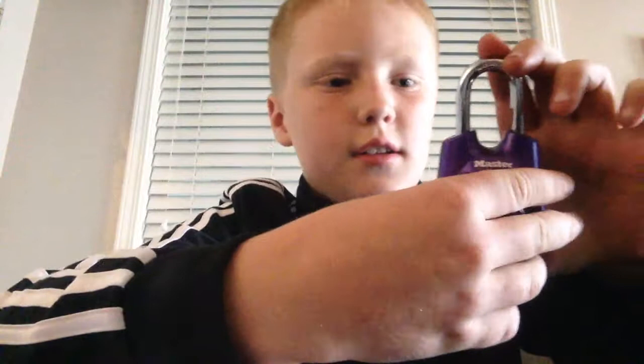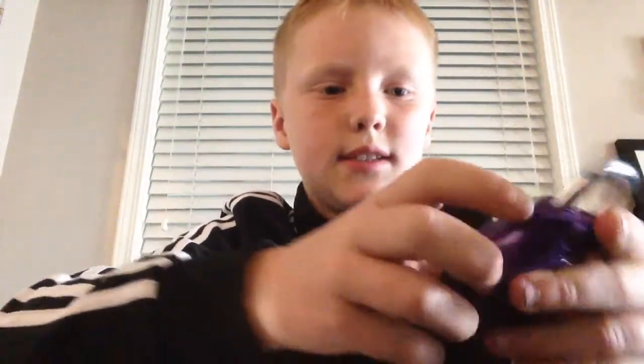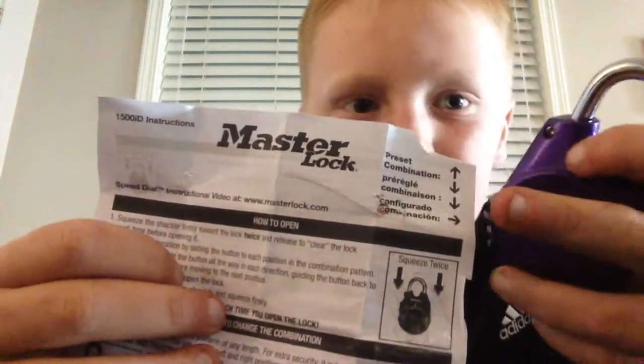So what you're going to do, you're going to do this twice, and then — see, mine has — that's my code right there. So what you're going to do, that's what you're going to do whatever the code, that's what you're going to want to do.